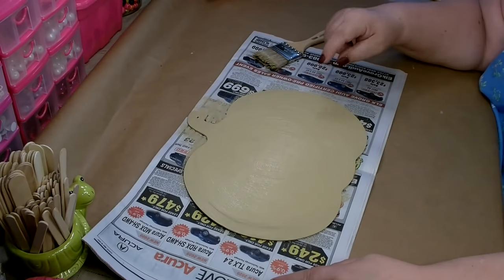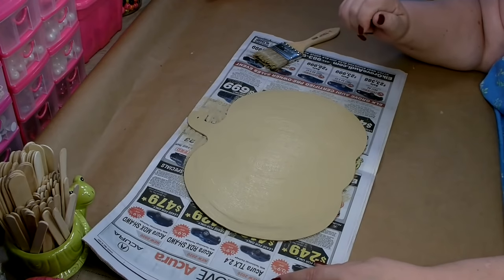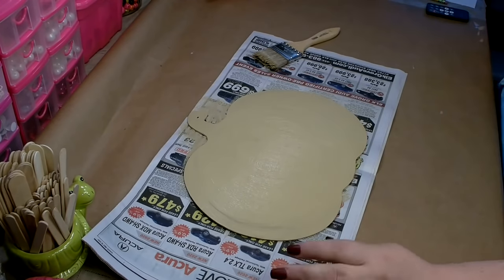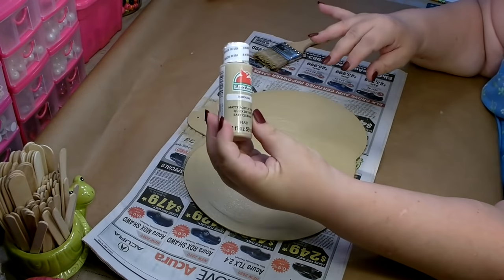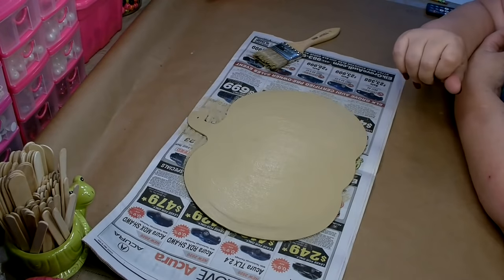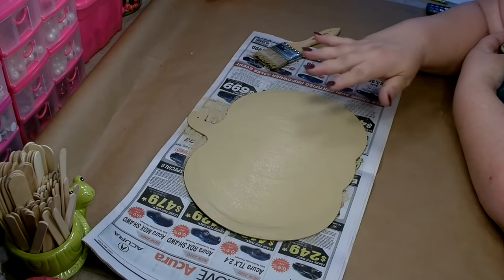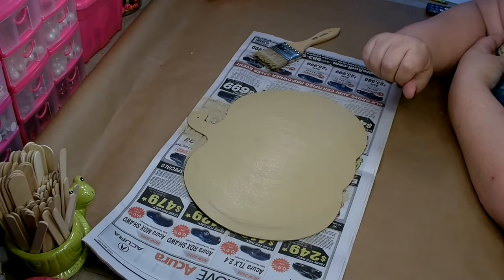The first thing that you're going to need is one of the plain pumpkin wood cutouts in the fall section at Dollar Tree. Go ahead and paint that. I went ahead and used Apple Barrel paint in Kathy. This is going to be the face of our scarecrow, so whatever color you have that's kind of a neutral light brown will work.